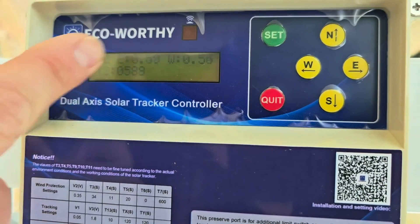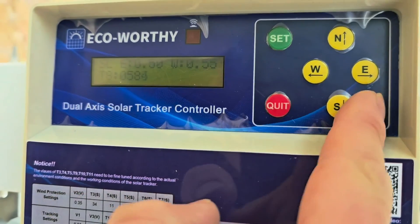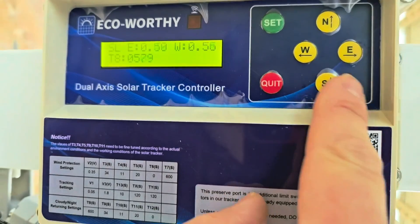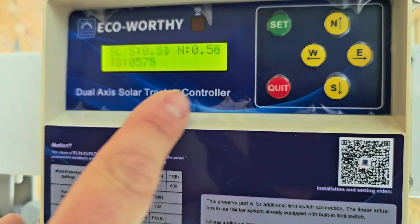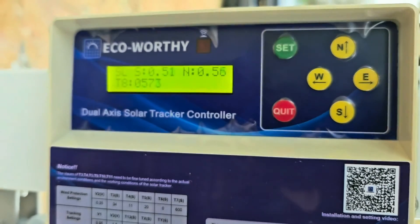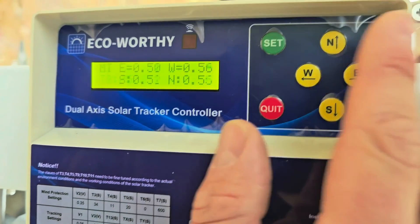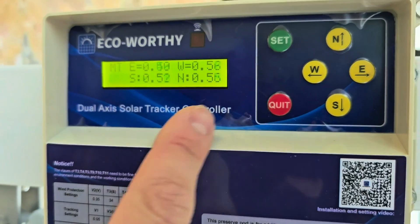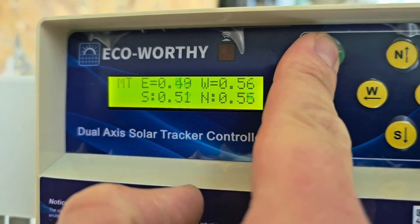I'm going to show you how to enter the advanced setup. Make sure that whenever you power up the controller you push the set button first, otherwise you cannot adjust anything or make any axis turn east, west, south, or north. To enter the advanced setup, we're going to push the set button and hold it for 5 seconds.